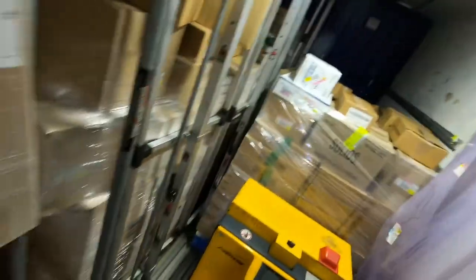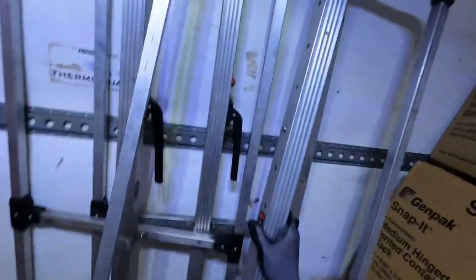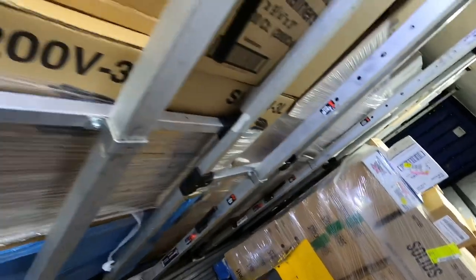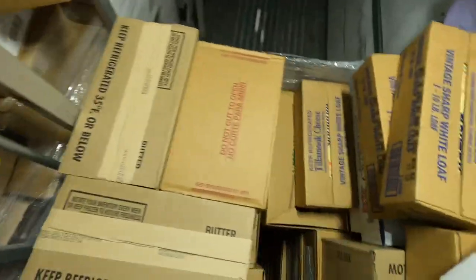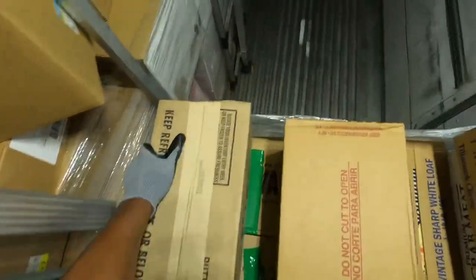Got to take these pallets out to get to the freezer. Let me slide — I don't know, we may be at a slide. We might have to move some of these load bars out of the way. That'll be kind of close.